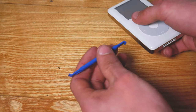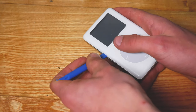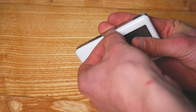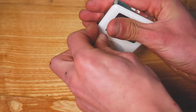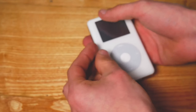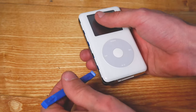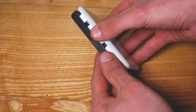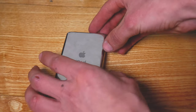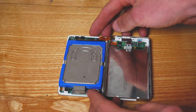Grab your iPod and the spudger tool that came with the battery and work it in to try and release the top of the iPod cover. There are lots of videos on the internet showing you how to do this — it's just a trial and error basis really. When you manage to open it up, open both sides like a book because there is a ribbon cable that connects the headphone jack and the hold switch to the motherboard, so be careful this doesn't break.